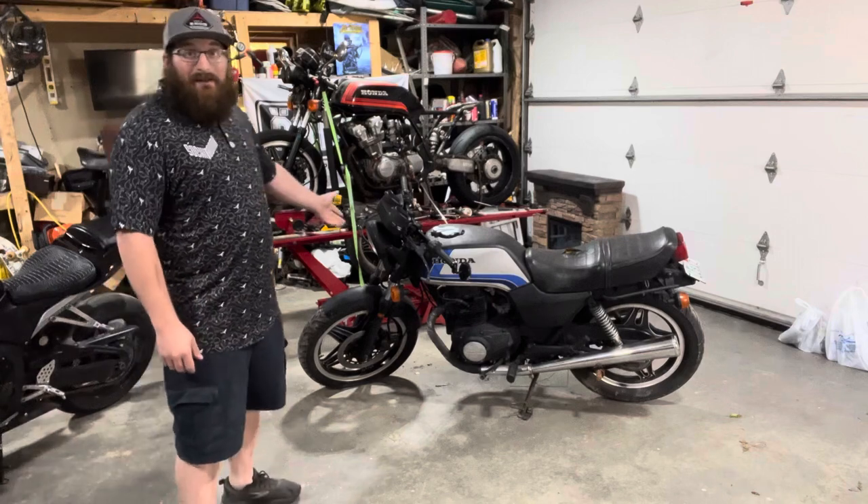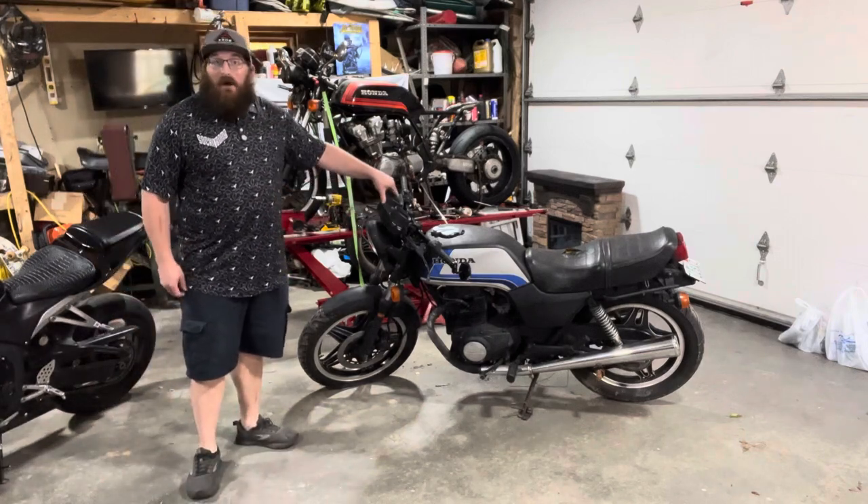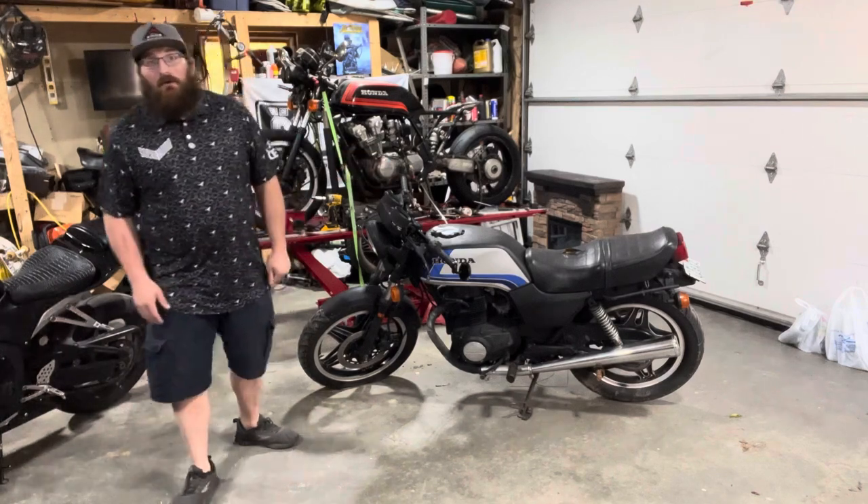This one was actually given to me by a friend of mine — thank you very much Matt. He's done with his riding days and wanted it to go to a good home, and I absolutely adore 80s bikes.